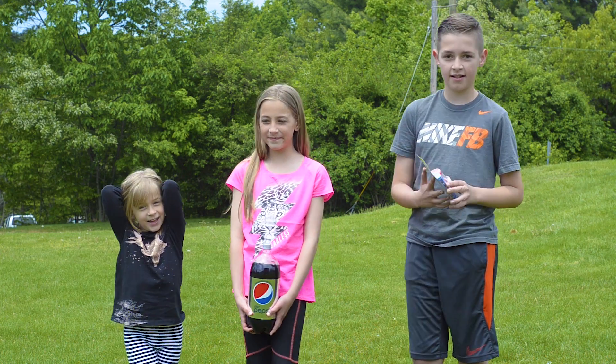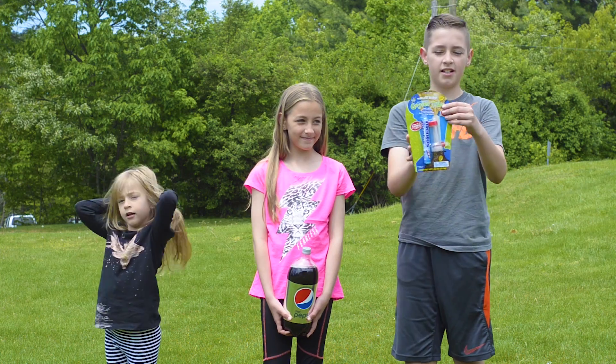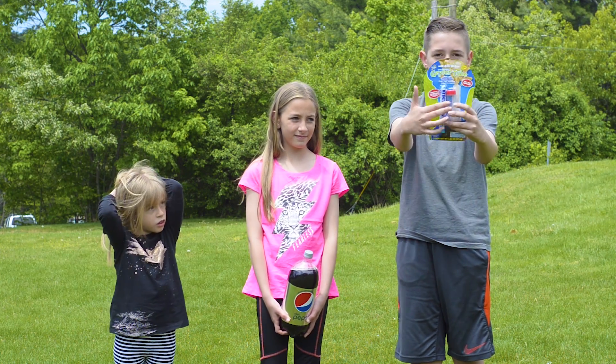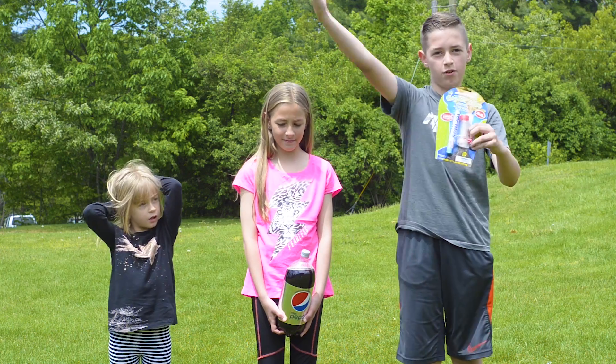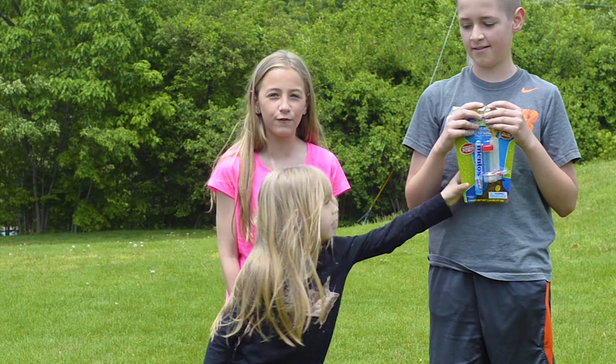What's up guys! Today we're going to be trying a geyser tube and it's made for soda. The thing we need to do is put soda into this little tube right here. And it explodes when you put two Mentos in. It can go up to 25 feet.